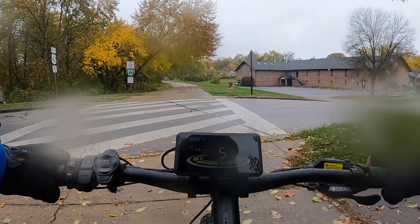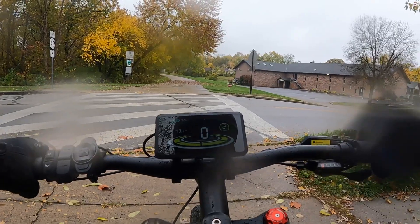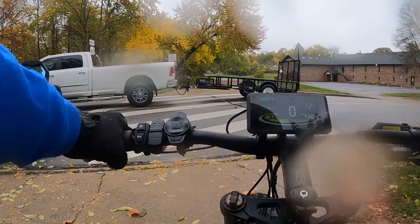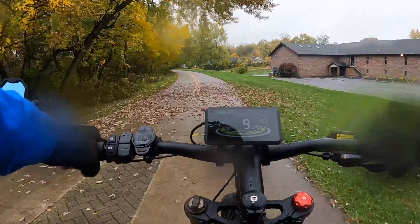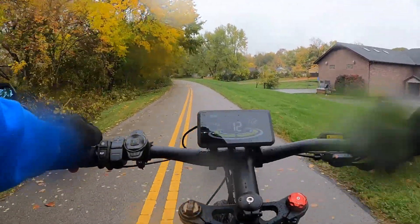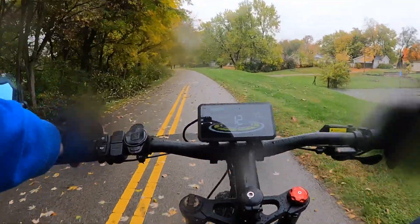As you can hear, the brakes are getting a little wet — got a little squeal there. We're certainly putting the bike through a wet ride today and I'm okay with that. I have to see how it handles with a lot of moisture. So far it's passed the test on almost everything I've done today.